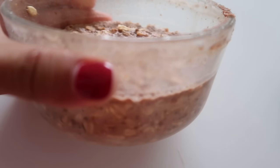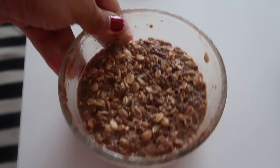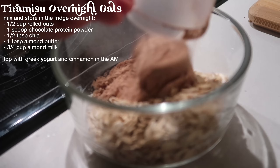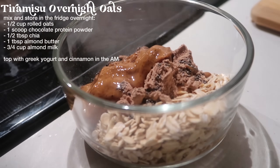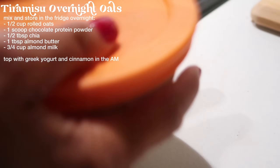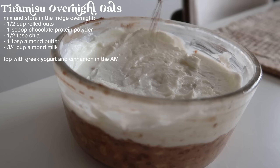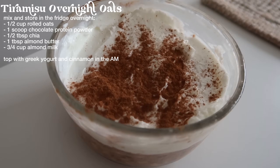For breakfast, I'm having some chocolate protein overnight oats that I prepped last night. I'm adding a little bit of Greek yogurt and cinnamon on top. Last night I added half a cup oats, some chocolate protein powder, a half tablespoon of chia seeds, one tablespoon of almond butter, and three-fourths cup of almond milk. Shook it up, and here we have it. Added a layer of Greek yogurt on top — it kind of looks like tiramisu.